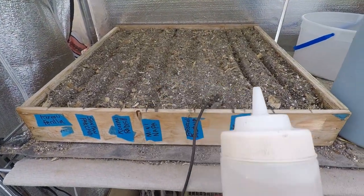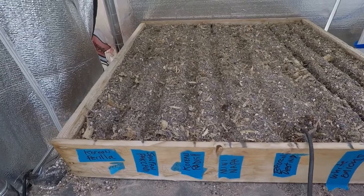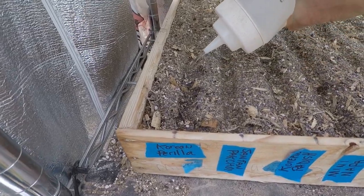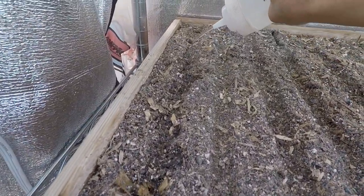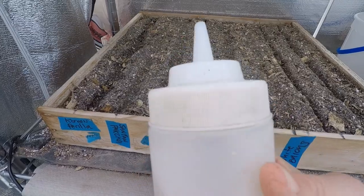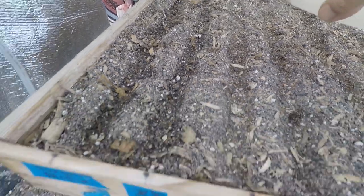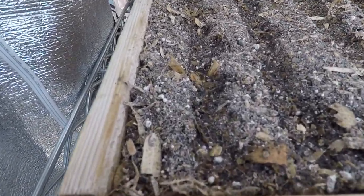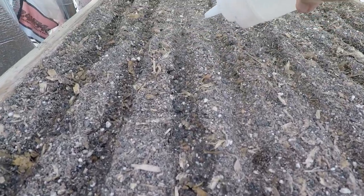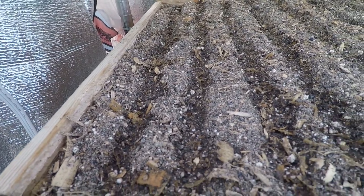I have water out here in the greenhouse, but the water is cold from the hose, so I'm trying to heat it up to keep it at a certain temperature. I go inside and get almost warm water. I use my ketchup bottle from the dollar store to water my seeds. The grooves still stay there so I know exactly where to water. I want to keep them pretty much wet the whole time until they sprout.